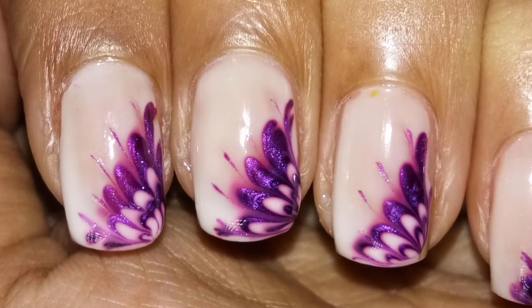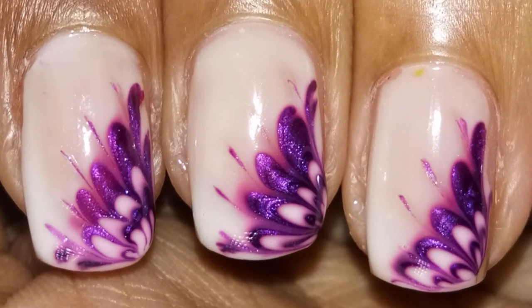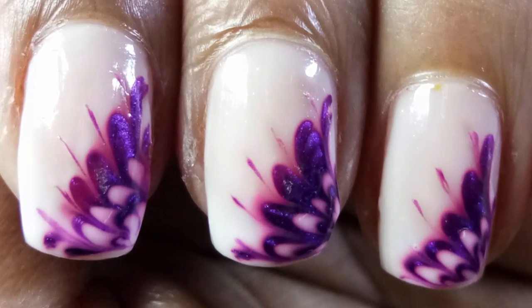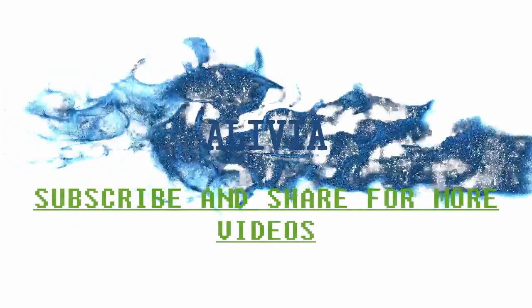It's completed. It's too cute and too easy. Try it at home. If you like it, then give me a thumbs up. Don't forget to subscribe to my channel. Thanks for watching.